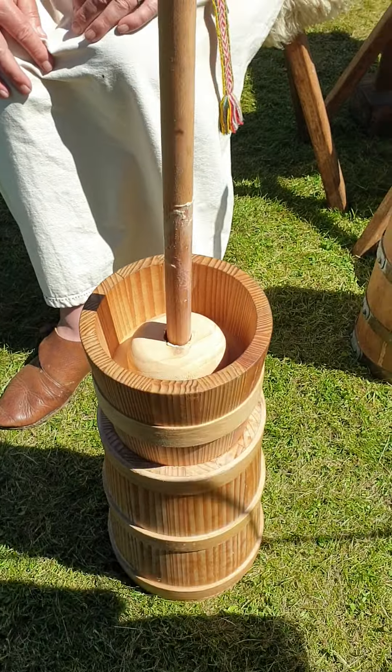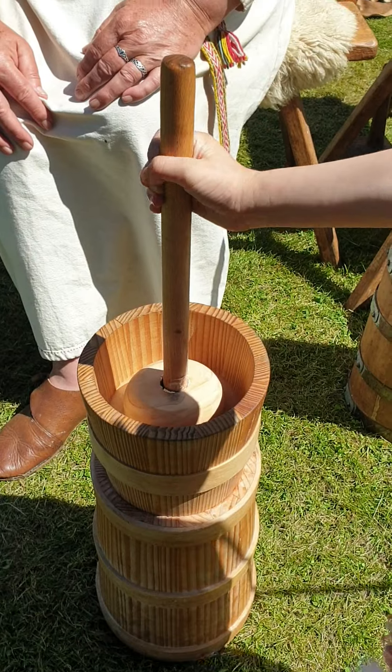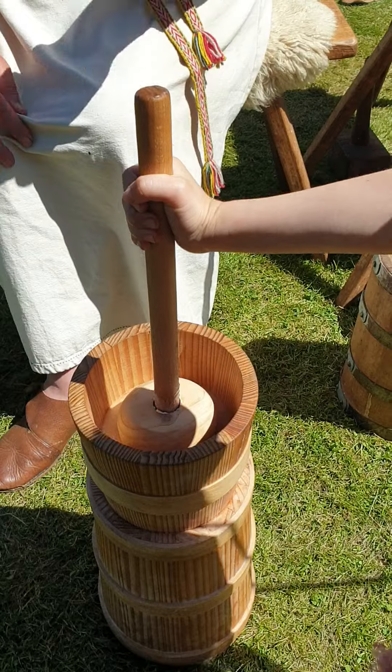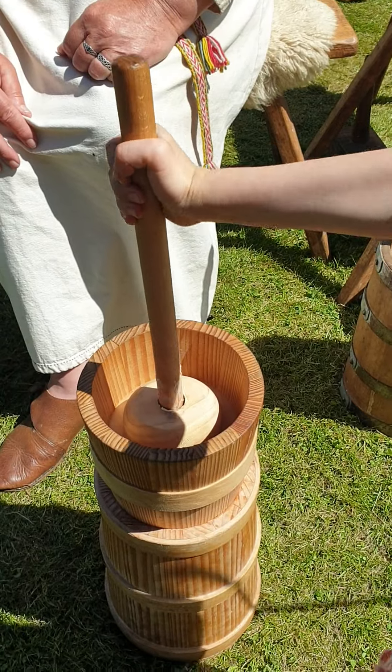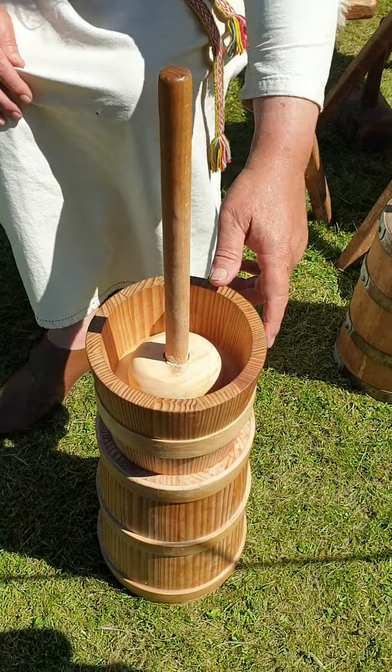Yes, that's because the butter fats are already starting to separate — that's what happens. If you let that one down slowly, that's it. Grand job — you are really good at that! Thank you.